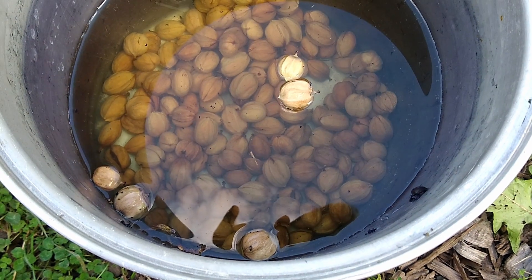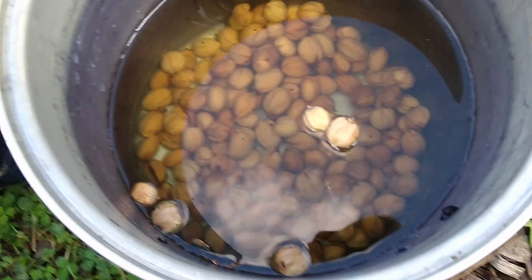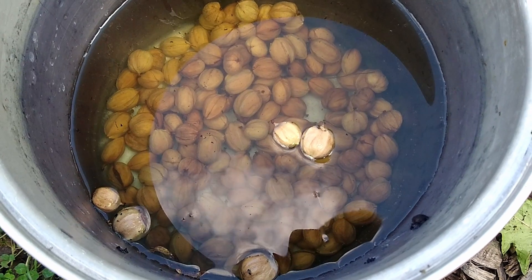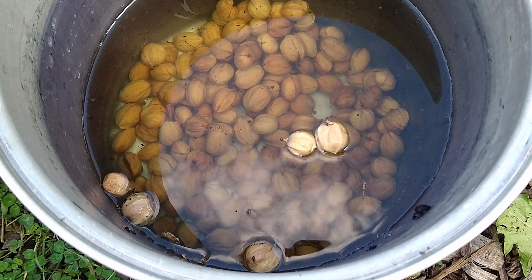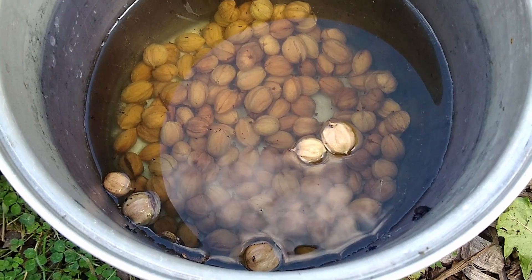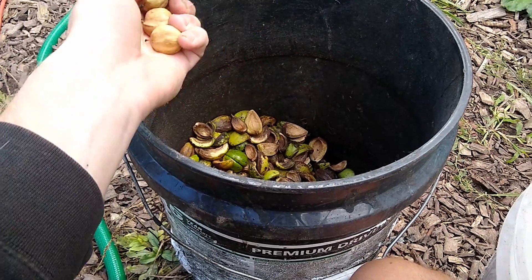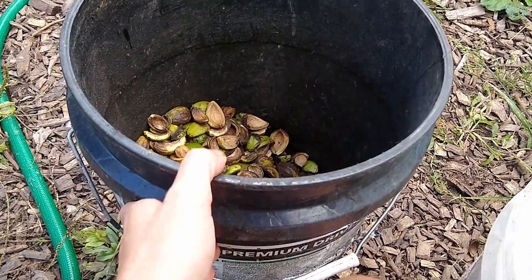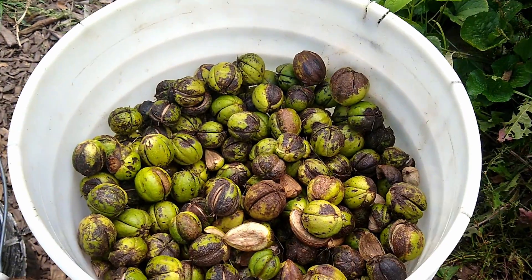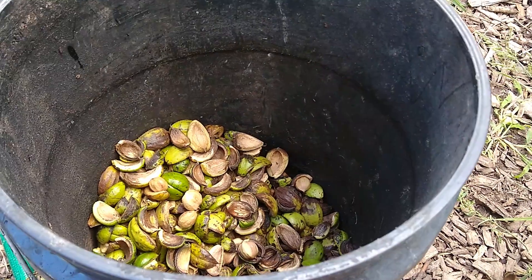The ones that are floating probably just don't have a seed that's developed enough to fill out the shell, or there's just a rotten seed inside. But the ones that have sunk to the bottom — those are all good. You can eat those, store them to plant next year, give them away, or sell them. These five that floated I'm just going to add to the husk bucket and compost. Usually I'd go through the whole bucket and process all at once and do the float test all at once, but for this video I'm just doing a little bit at a time.